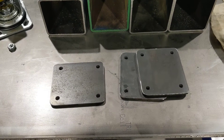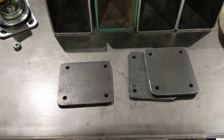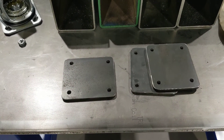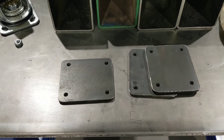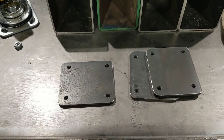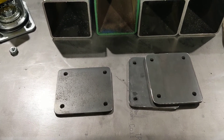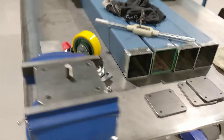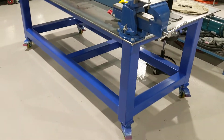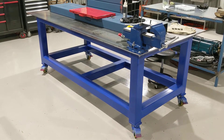Welcome back to the shop on this chilly winter's evening for episode 2 of the Welding Table Build. Before we get into where I left you off in the last episode, I got some feedback that I didn't give you guys enough of an introduction to the project. So in episode 2, I'm going to back up and give you a bit of a teaser of what the finished project is going to look like.